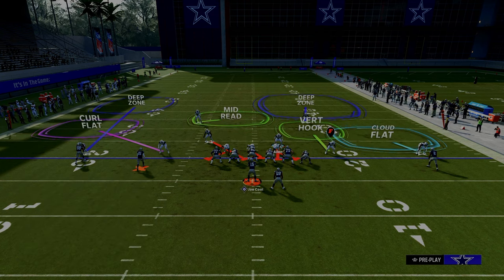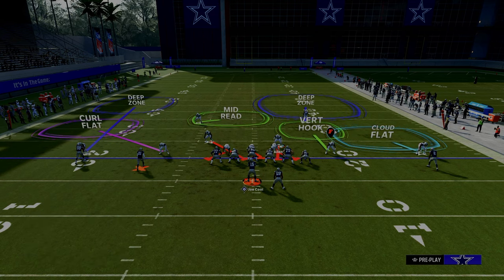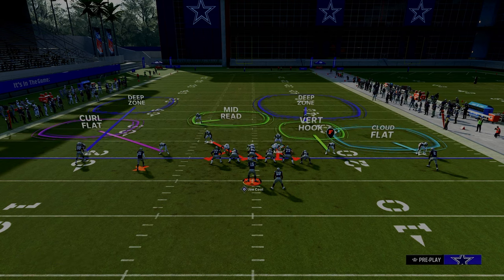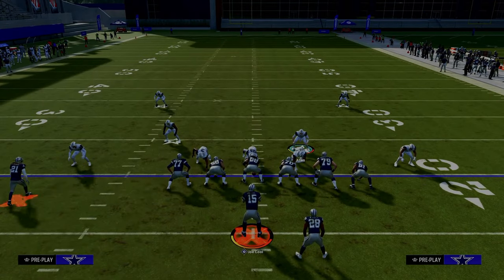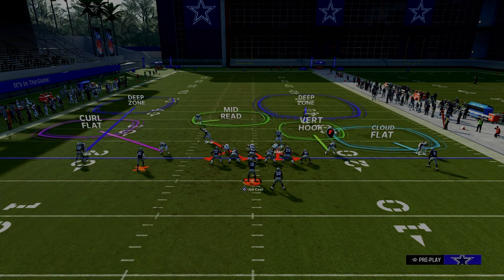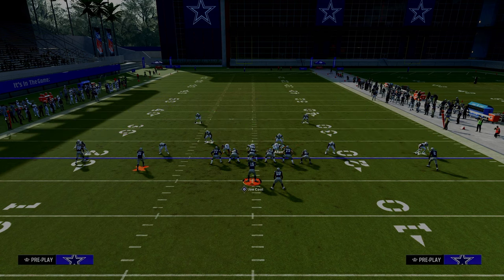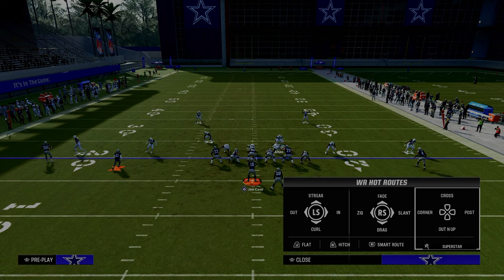If you want to get simpler by utilizing a mid-read, it's going to do a really good job against any kind of tight end post route or post route in general. You could man up the tight end with a vertical hook if you wanted. This gives you a lot of options. To defend a slot receiver and outside receiver in Madden 24, I really recommend utilizing the adjustments we just showed you, because these will do a good job of locking down those two receivers.